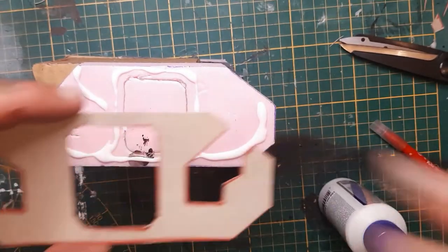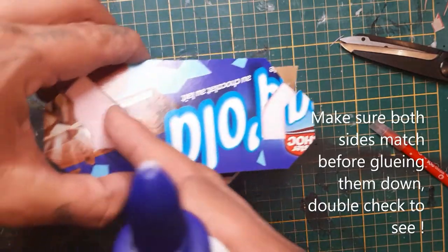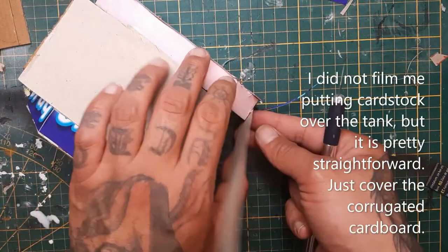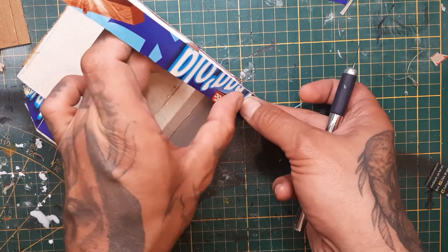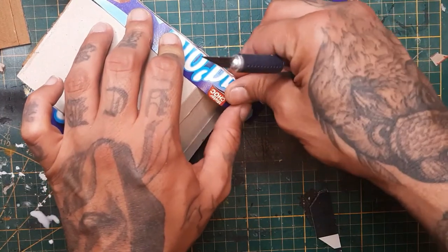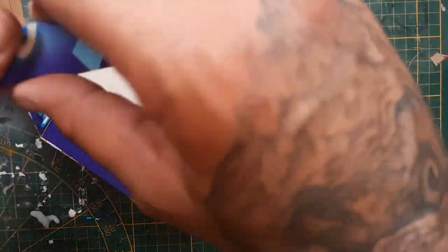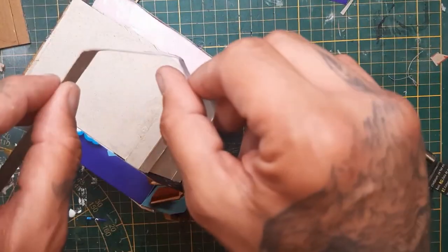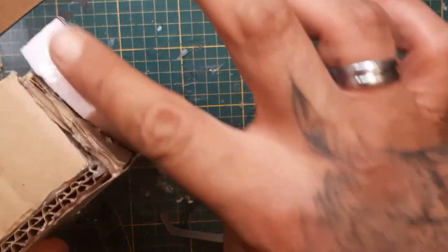Now we're going to use some white glue to attach this cardstock. Just smear it all over so it's everywhere. Do the same on the other side. I also used some cardstock to cover up the entire structure of the tank. Now we're going to cover up with another piece of cardstock that is the same width as our wheel caps and put that over it to clean it up a bit. Do that on both sides — score the lines so you can bend them easier into shape, then use white glue or hot glue to stick this down. Make sure the glue is everywhere or you will have problems afterwards.